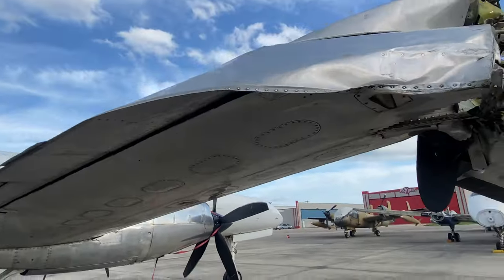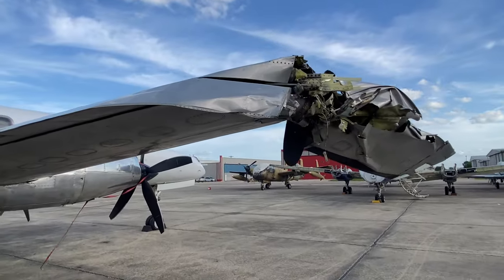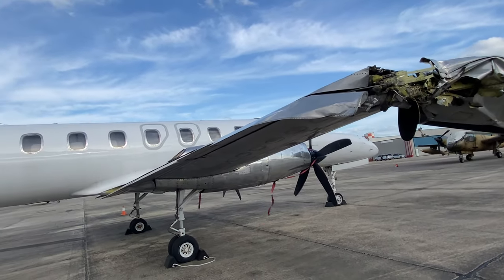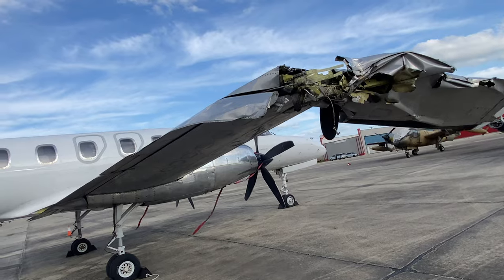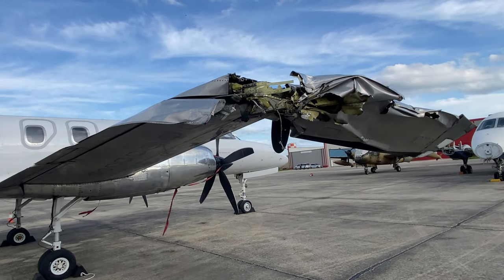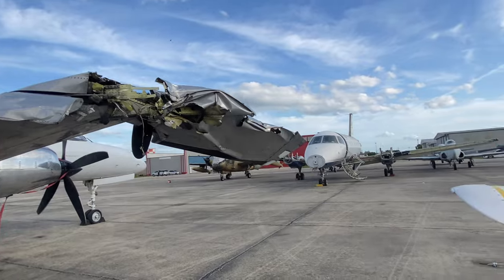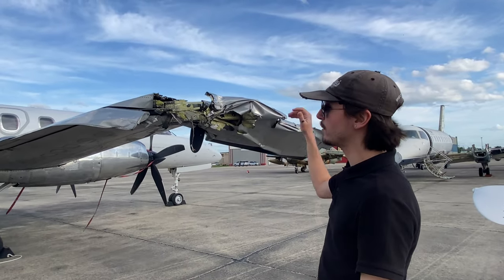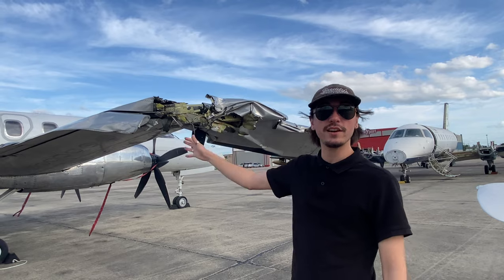That's why I wanted to make this video — to show you guys just how cool some things are that not many people know about. It definitely sucks because this is a fully functioning plane and it's only the wing that's bad, but replacing wings is so expensive. On this particular airframe, the wing is bolted into and welded to the rest of the airframe.